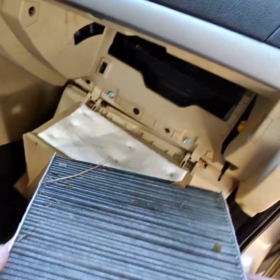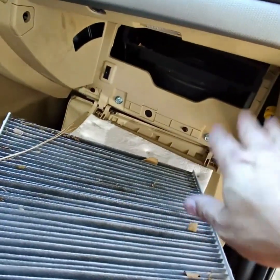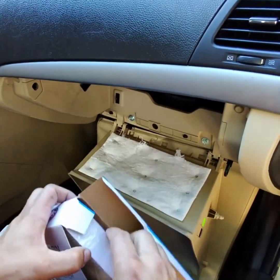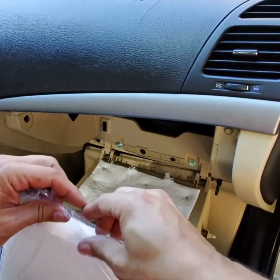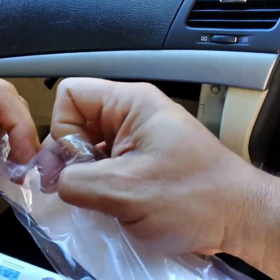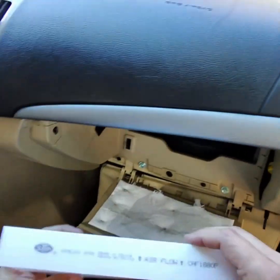All right, that looks pretty simple. Let's put the new one in — but first I'm going to blow out this area or vacuum it. Love brand new parts. Make sure to take it out of the bag.